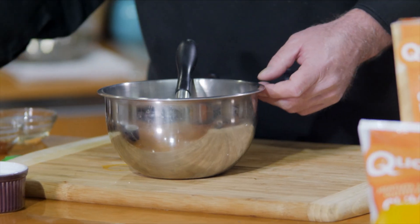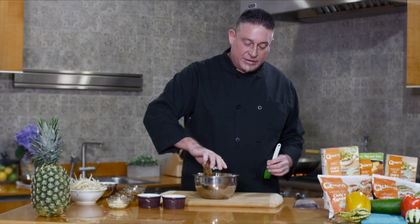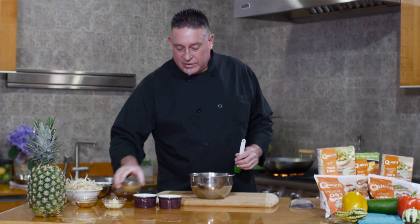Today I'm going to be making a chicken pad thai using the corn product, their chicken tenders. I want to start by making the sauce. To keep this vegetarian, I'm actually going to be using soy sauce today instead of fish sauce. So we'll put in some soy sauce.